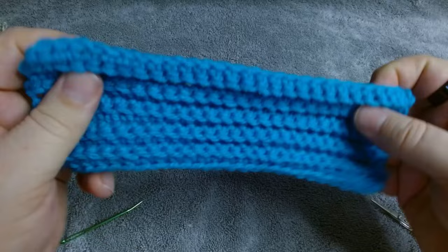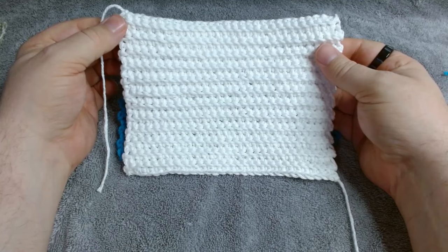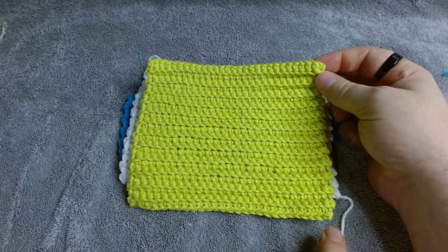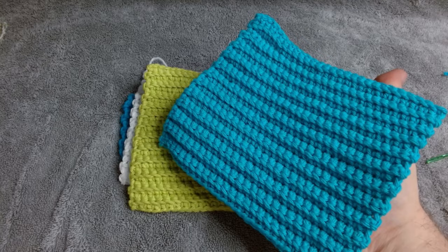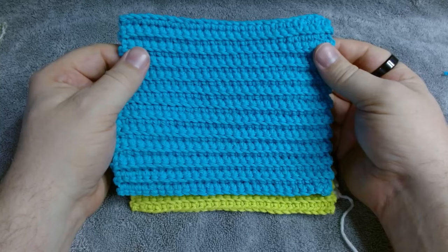There you have it — Lucas's favorite dishcloth. For tips: if you want a larger cloth, chain more chains and work more rows. Keep in mind that however many chains you chain, the number of stitches will be one less — so if you chain 50, you'll have 49 stitches. I typically make it in this rectangle shape because it's the size of my hand. Without folding, that gets rid of bulk, so if you're cleaning inside a glass, you don't have a lot of cloth in your way.